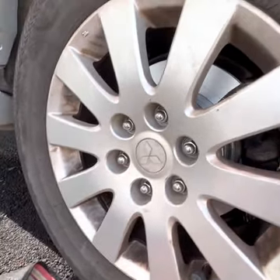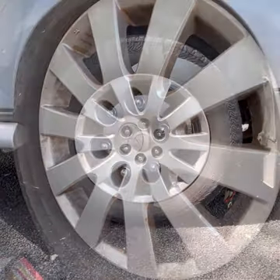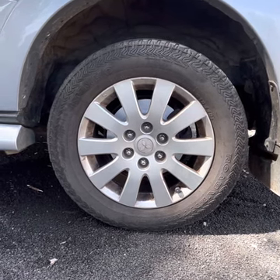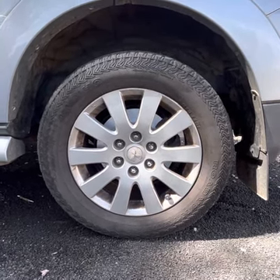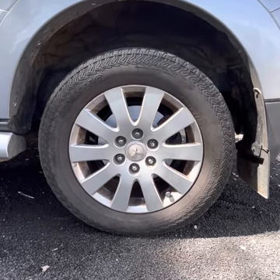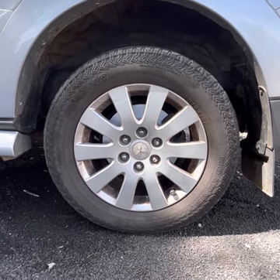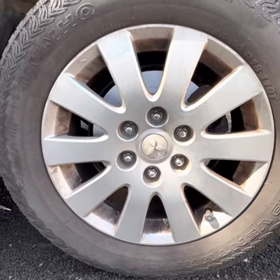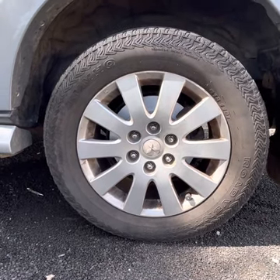We've put the wheel back on, hand-tightened the lug nuts, lifted the jack slightly, removed the jack stand, brought the car down, then tightened the lug nuts further. That's essentially the disc rotor replacement for a fourth generation Mitsubishi Pajero — same process for replacing the brake pads as well, and the same on the other side. The new disc rotor is looking good and hopefully lasts a while. Thanks for watching — if you liked it, please hit the like and subscribe button!